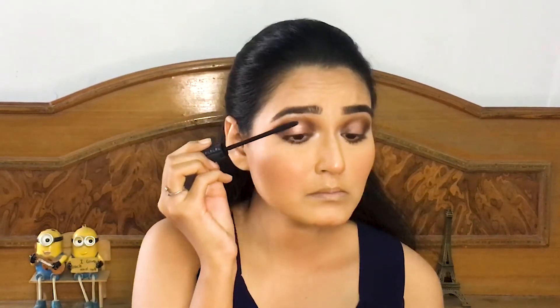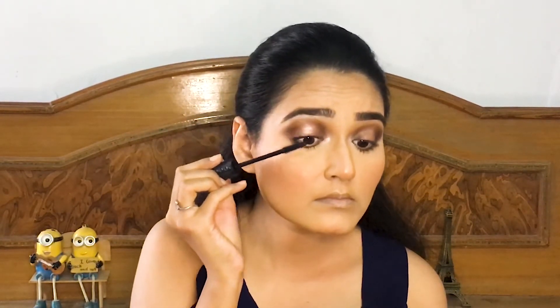Applying some shininess to my brow bones and tear duct. Now I am taking this Bad Girl Bang mascara from Benefit Cosmetics and applying it on my upper and lower lashes — this mascara is magic and I love it a lot.